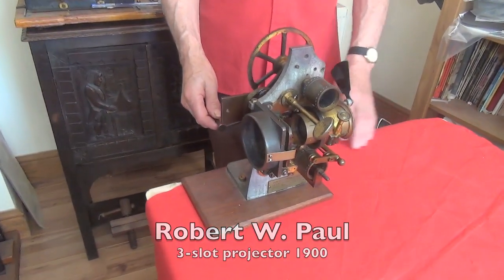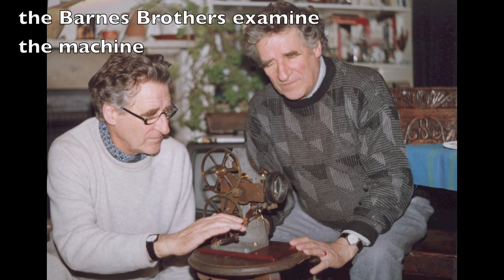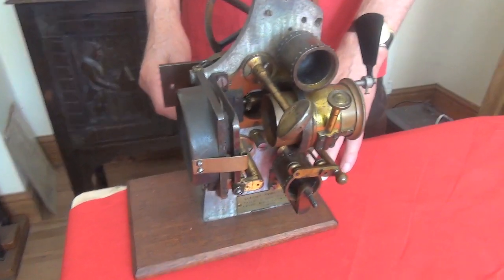So tell us when did you get this one, Lester? About 20 years ago. I bought it at auction. I was already involved with Robert Paul and I liked his stuff but it was very rare to find. I'd found a carbon arc lamp with his name on it and then this came up at auction.